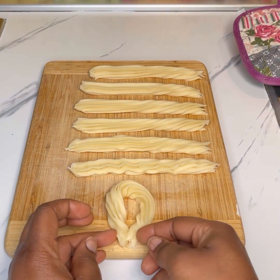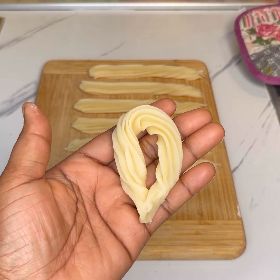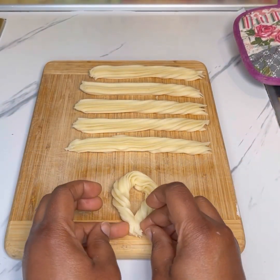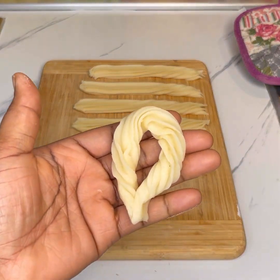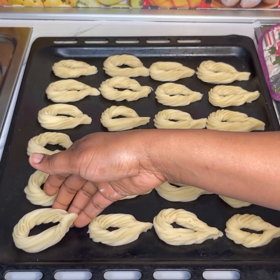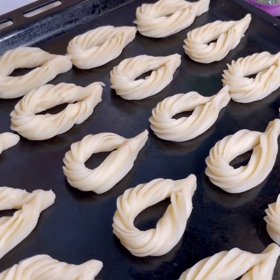Just look at how beautiful it is! Pinch the edges together — it's as simple as A-B-C-D. You can also do another one: bring one end, twist it until you get to this point, and then bring the edges together. This is beautiful. You can also just fry the long strips as they are — it's so delicious both ways.